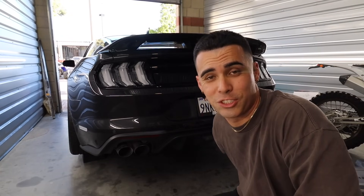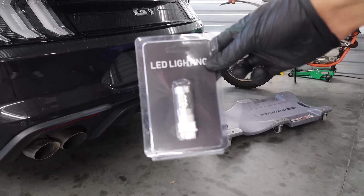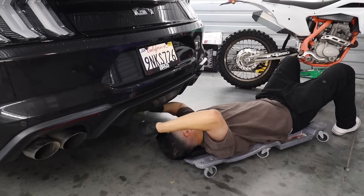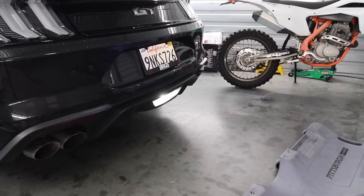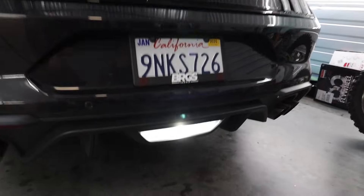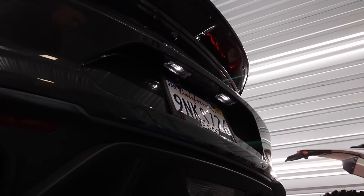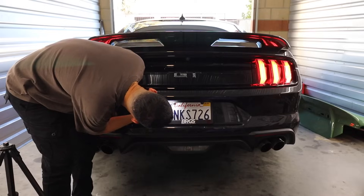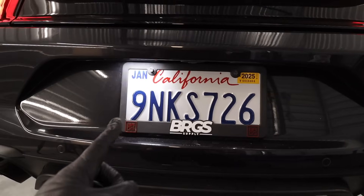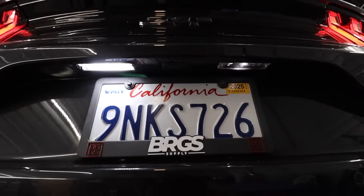The reverse lights are so bad on this car — I'll show you guys real quick. That thing's like orange. It's so bad. Time to throw on the new LED bulb. Oh dude, that's much better — look at how bright that is. Pure white. That's so sick. These ones look much bigger than the ones that were on the car, so these should be brighter. That is so much better, bro. This is the new one, obviously this is the old one. Such a big difference.